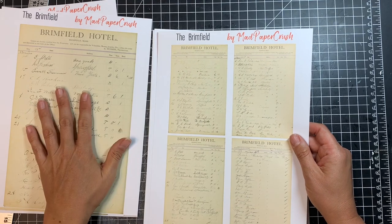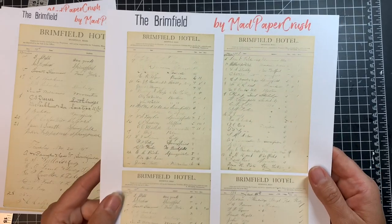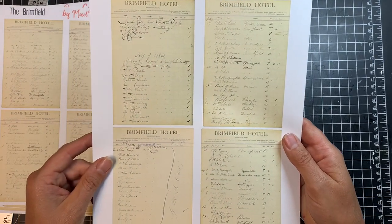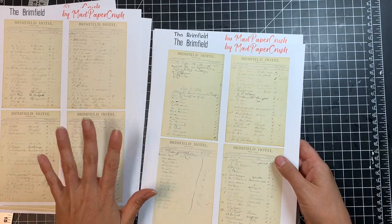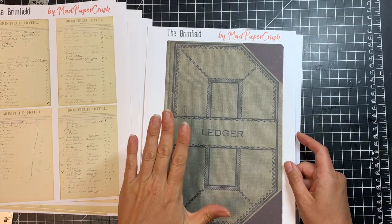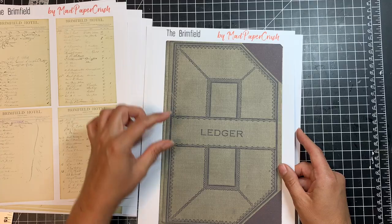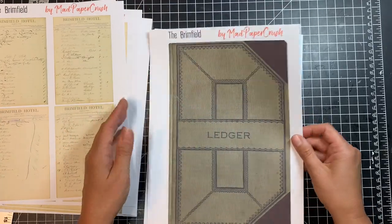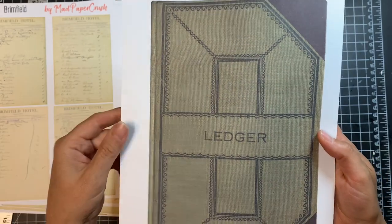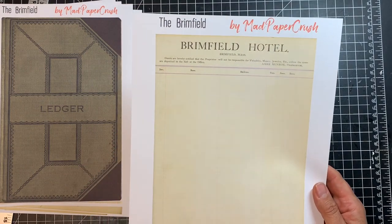I also took the 12 pages and shrunk them down if you wanted to print them smaller to use inside a journal or on a page — I thought these looked really cute. There are three pages that have each of the 12 pages shrunk down a little bit smaller. I also have the ledger front cover and back cover. The back cover is plain, but the front is just amazing — you can see all the texture and the feel of that ledger. And I also included a blank ledger page.